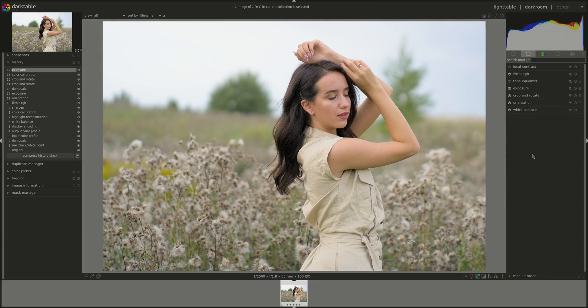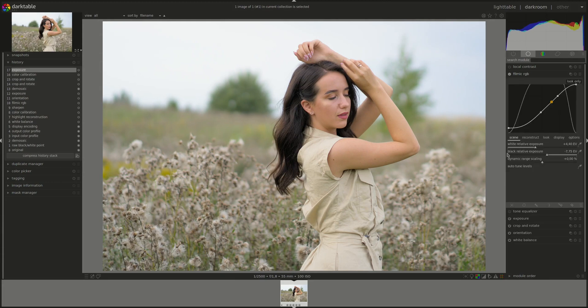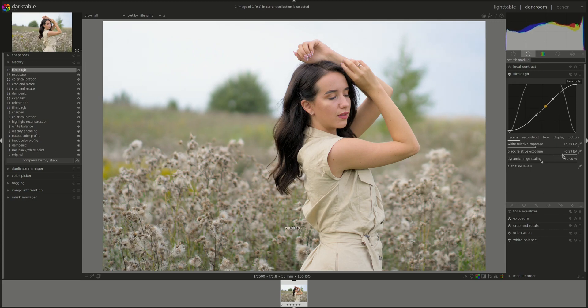All right, next I'm going to go to exposure and fix the midpoint. Now to the main meal — Filmic. Going to lower the black point. Now let's put the coordinates so you can see here is the black point in the scene, that's transformed into zero luminance or complete black on the display.